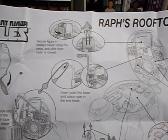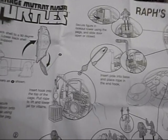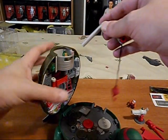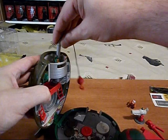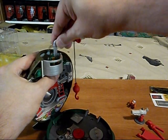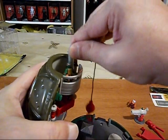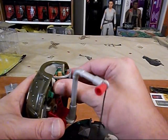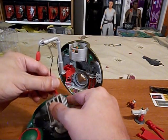Insert pole into base and place rope in the end hook. Insert hook into the top of the cage. Pull rope to lift and lower. So this, which is already partially assembled for us, goes into this area here. Can it turn? That's how it goes. You pull the whole thing out. The cage.